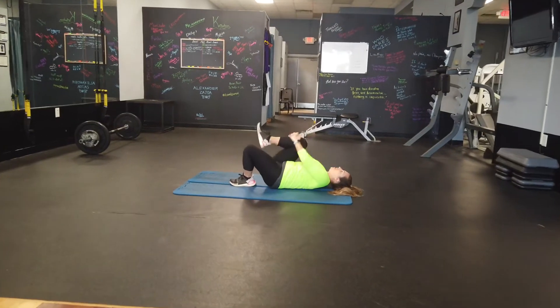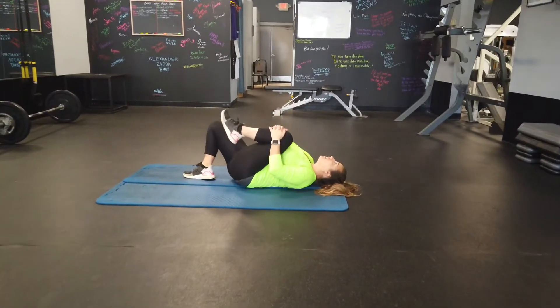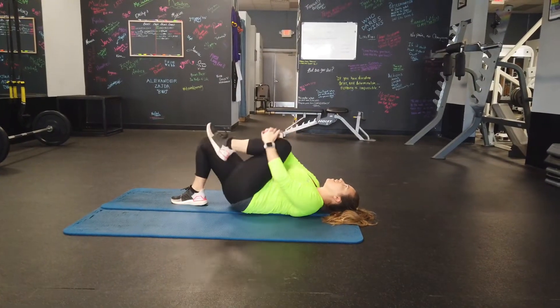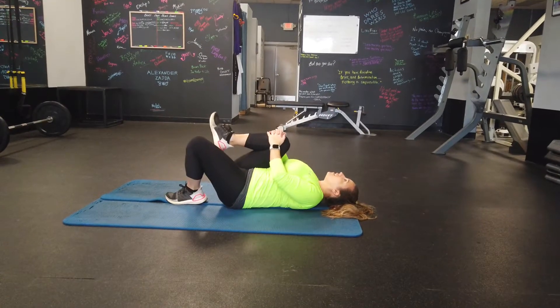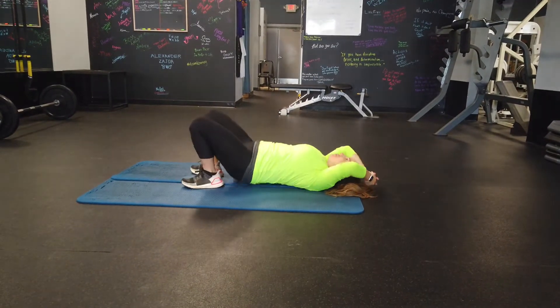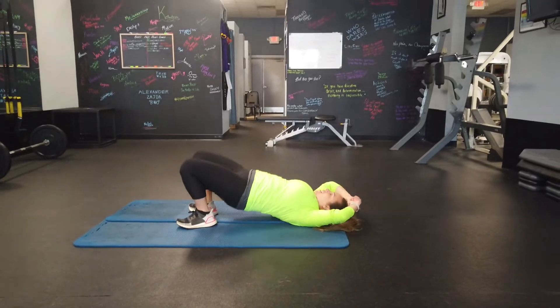One, two, three. One more each way, there we go. Five bridges, let's see it — one, two.